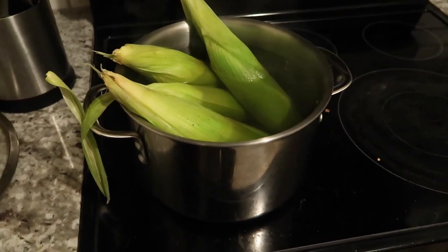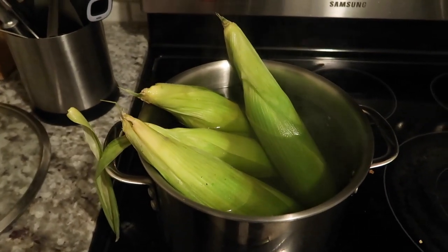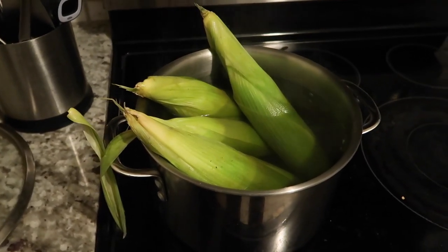First thing we're gonna do is boil some water. We have some corn on the cob and we're just gonna let it sit in the water for about 10 minutes.